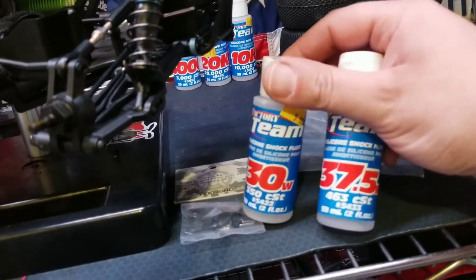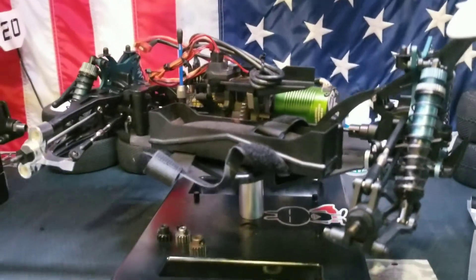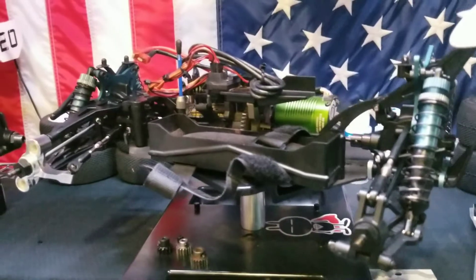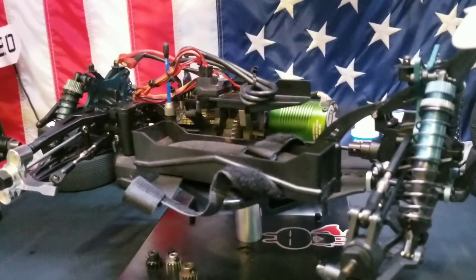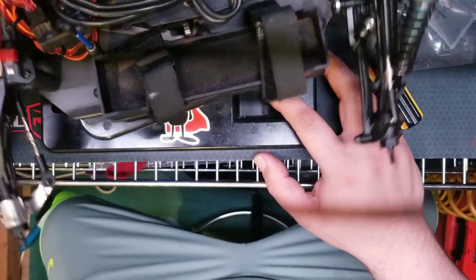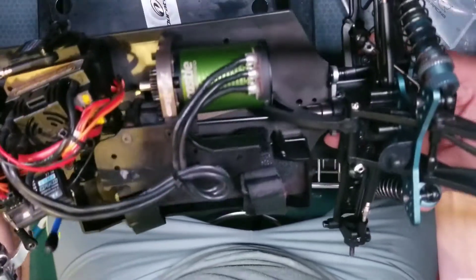So we're gonna lighten it up — 37 and a half in the front, 30 in the rear. Got a little bit of work to do. I'm gonna keep posting what I'm doing here and there. Alright y'all, we're back at it — today we're gonna try to get this center diff out.